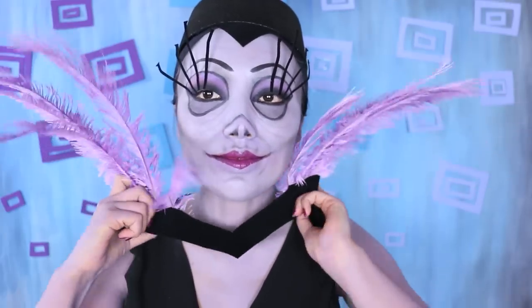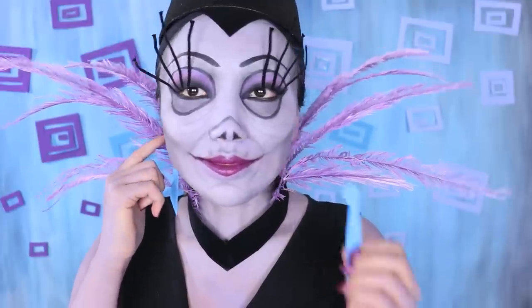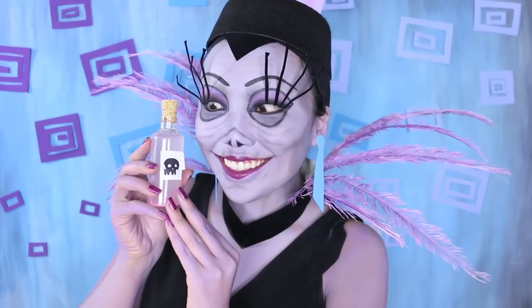Finally, I'm going to accessorize with this nice black hat with a feather design and also this beautiful purple collar that makes me feel just like a peacock. And some blue dangle earrings. And that's how you can look like me, Yzma, the soon-to-be empress. But first, I gotta get rid of that Kuzco and I have a brilliant plan.